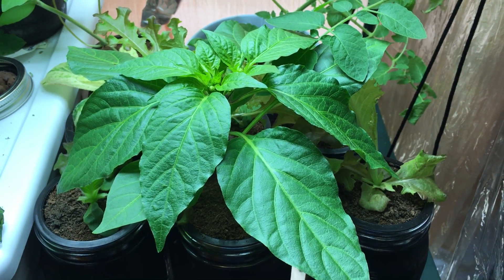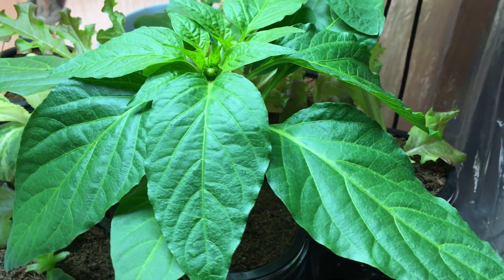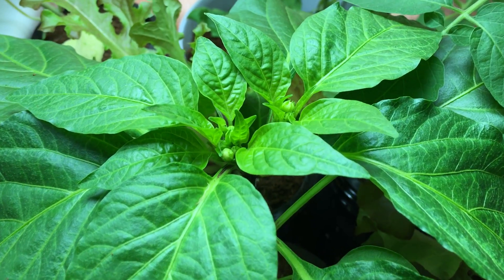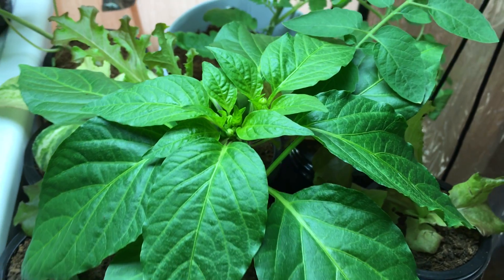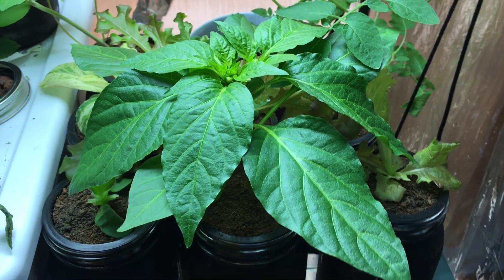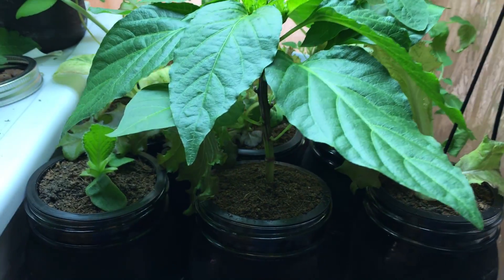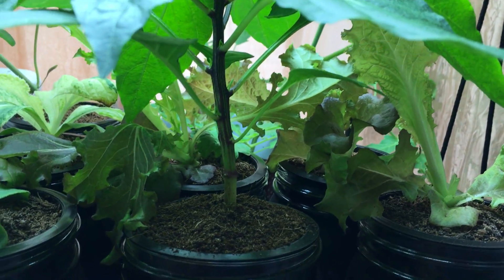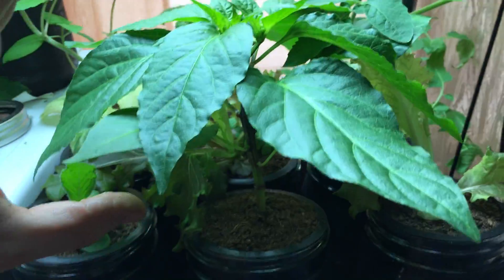Once this plant gets big enough and I'm able to harvest a good amount of peppers, I'm going to show you exactly how I take them, dry them out, and create paprika powder. This will definitely be a complete how-to. For those of you that wanted to grow paprika pepper, just watch these videos and you'll know exactly what you're getting into. This plant is nice and compact — it's actually a dwarf pepper plant.